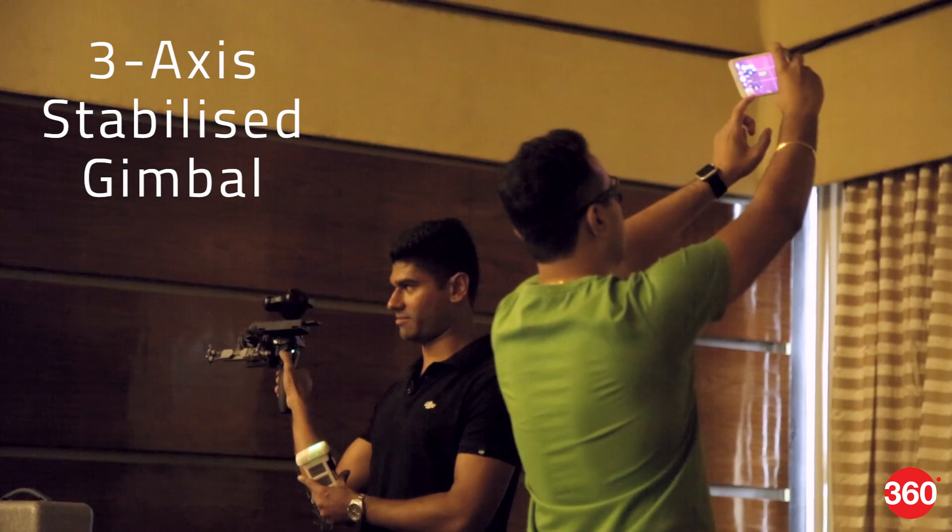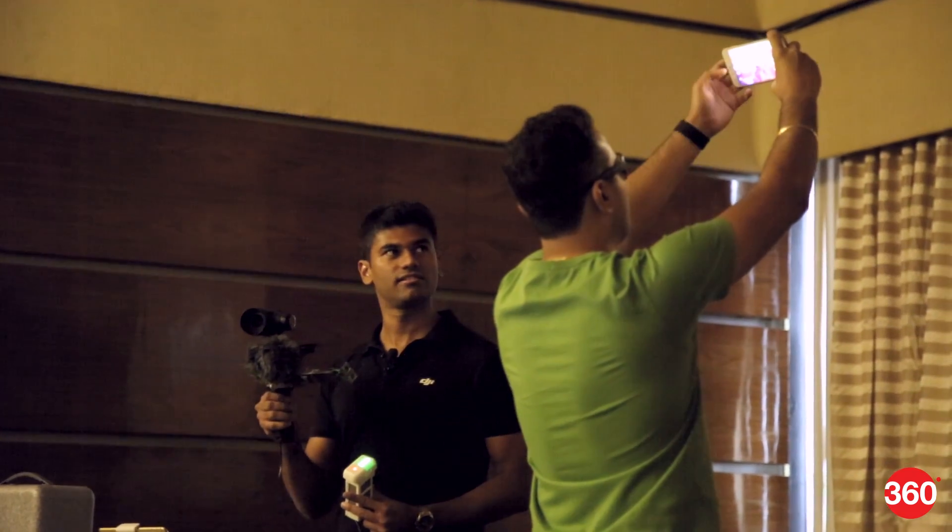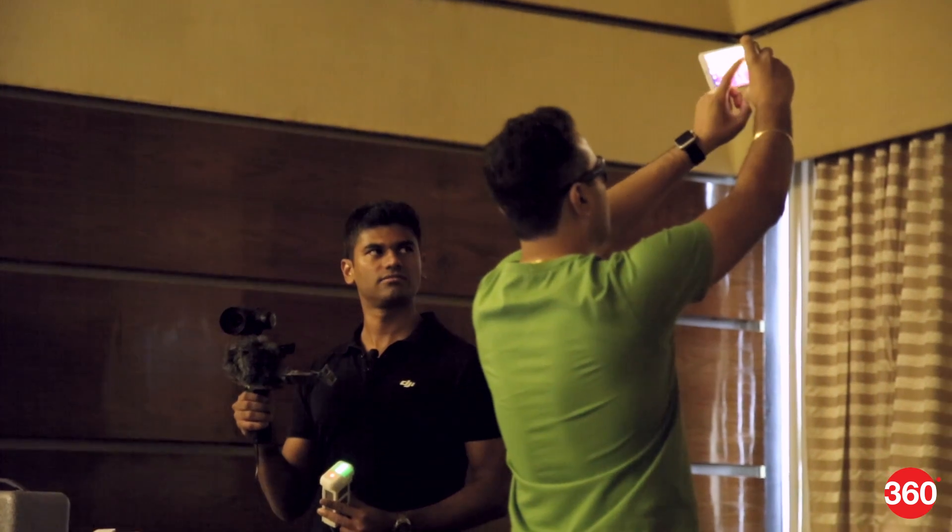The camera features a 3-axis stabilized gimbal, a 16 megapixel sensor, and plenty of shooting modes which can be accessed through the DJI Go app.